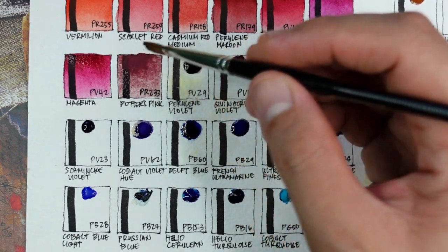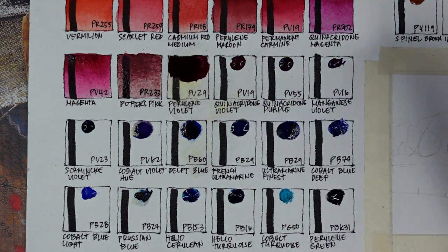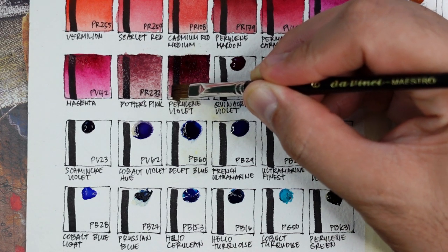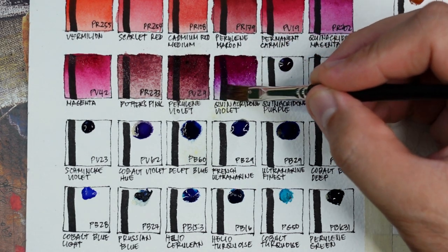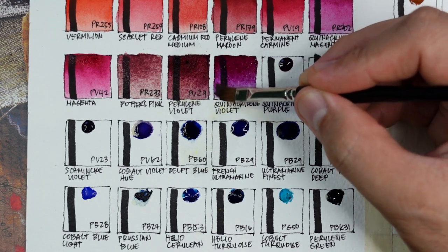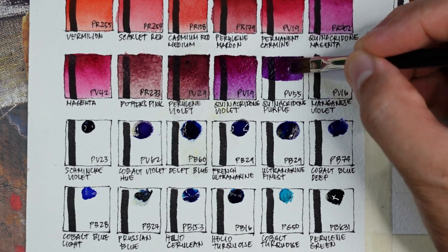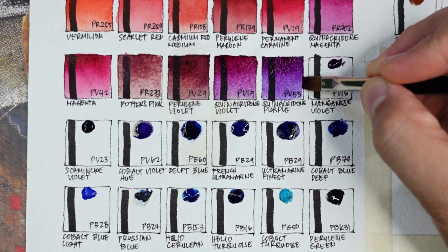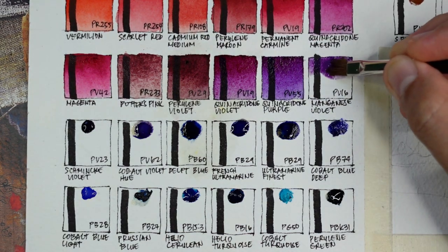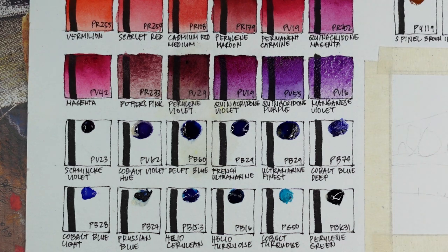Next is Potter's pink PR233 — a lot more saturated and granulating compared to other versions like Daniel Smith's or Roman Smalls. Next is perylene violet PV29 — a standard transparent version. Next is quinacridone violet PV19 — more purple than quinacridone magenta, transparent and very deep. Now quinacridone purple PV55 — bluer than quinacridone violet, intense, deep, and also transparent. Now we have manganese violet PV16 — not very transparent but very saturated, and it pops when mixed with other colors.